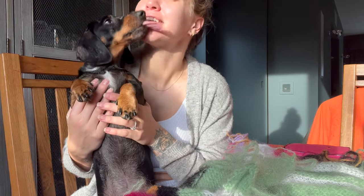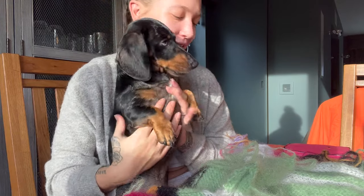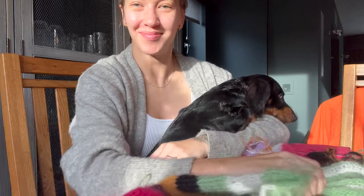This is Reggie — he is the neediest little dog in the world. He's definitely a lap dog and struggles to leave me alone. Every time I try to film he just wants to be the centre of attention.